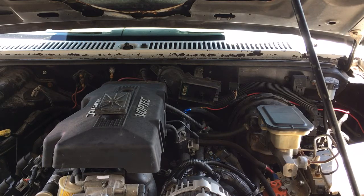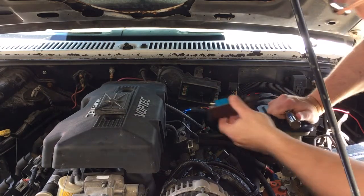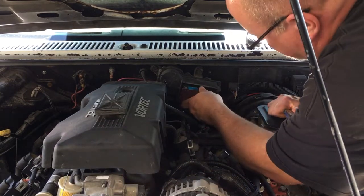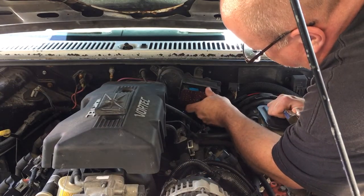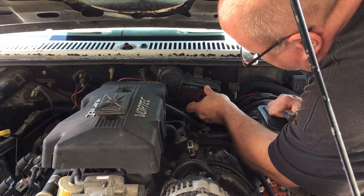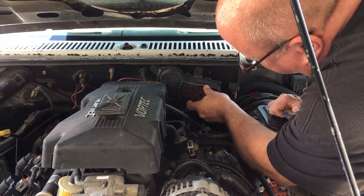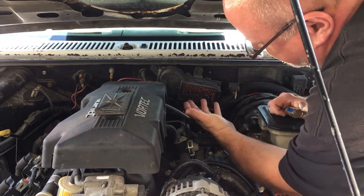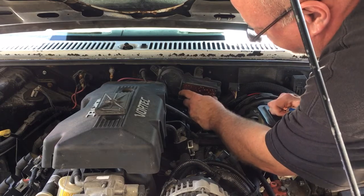I'm going to throw this board in here. On the side where your plug-in is, you just got to kind of get it started in the guide. And then once you get it started in, line up your little prongs and snap those in. Push that in. That's it. It's reinstalled.